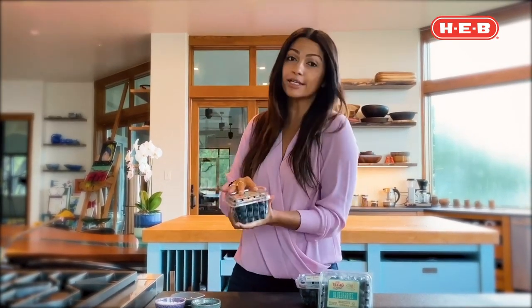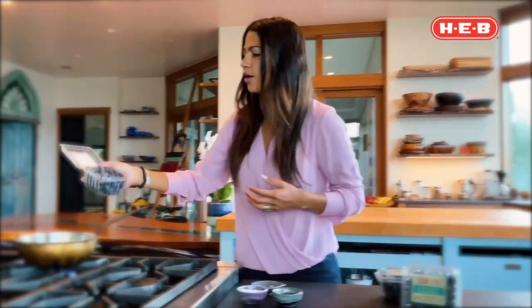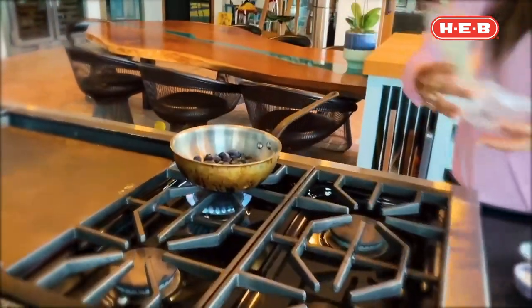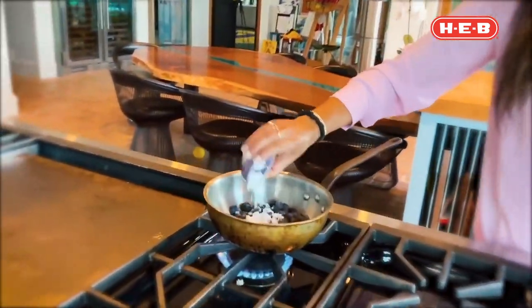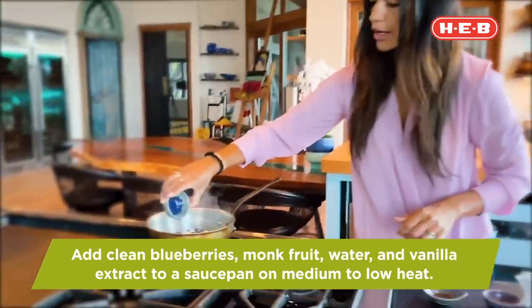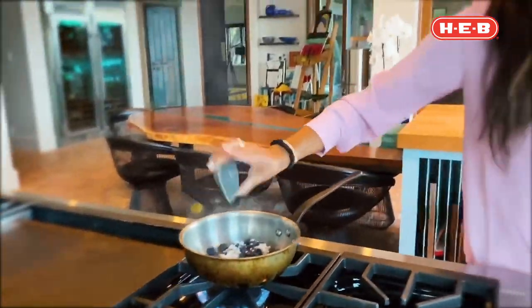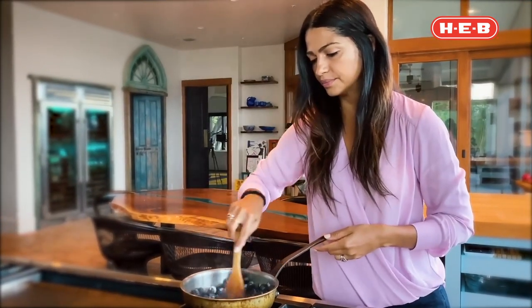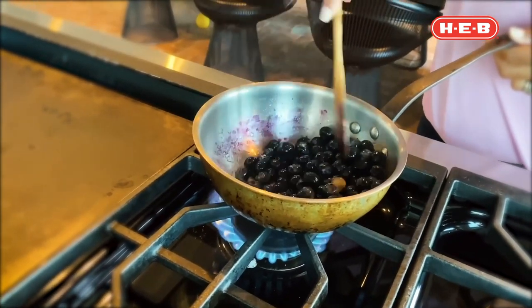The first step is to make a better-for-you blueberry sauce that you can use in your nice cream. You can use the leftovers on Greek yogurt or anything you like. First, we're going to add blueberries to the saucepan — make sure you wash your blueberries. Then we're going to add monk fruit instead of sugar, water, and vanilla extract.